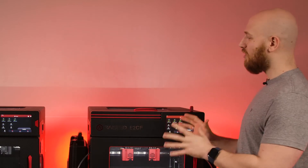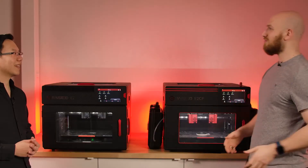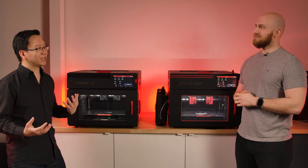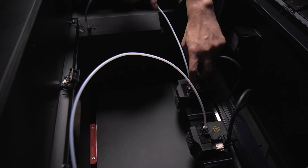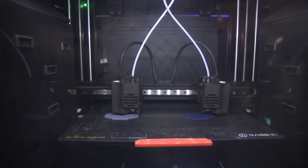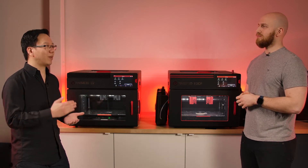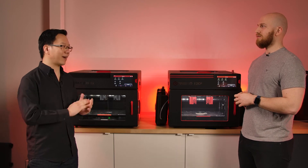So what's the difference — why would I get the E2, why would I get the E2CF, or would I get both? You should definitely get both as they serve two different purposes. You would get the E2 if you intend to prototype, doing a lot of one-offs with a lot of different materials — that's where it shines because it's the versatile one. If you're doing production runs where you need the strongest part all the time, you're not experimenting much, and you just want to hit the ground running with the best material right away — that's the E2CF.